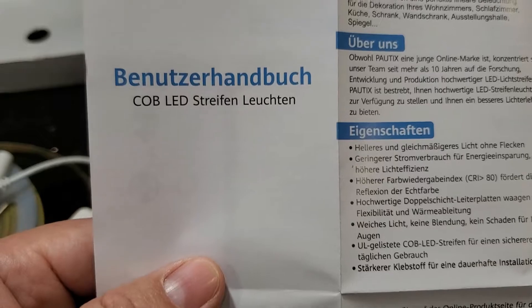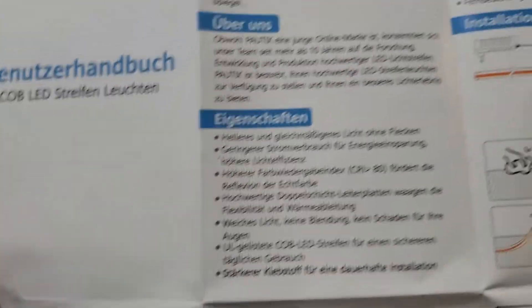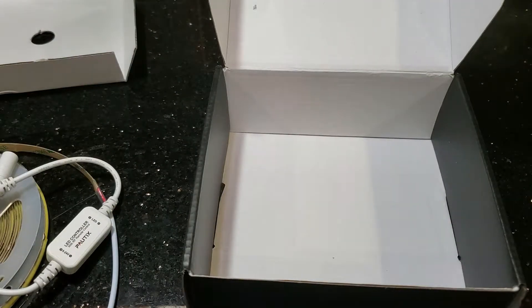On the back of the manual is what looks like maybe German — leave a comment on what language you think it is. So that's everything in the box. Let's assemble this unit together.